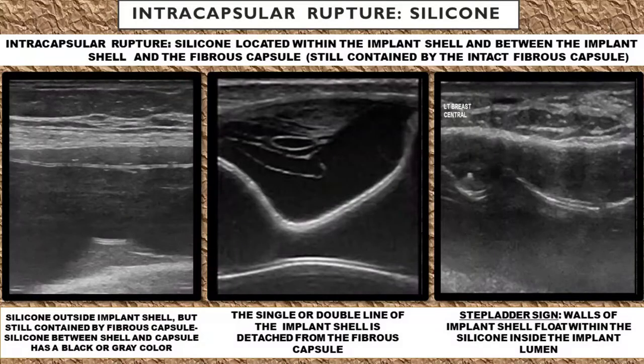With silicone implant ruptures, it's a little bit trickier because silicone, rather than collapsing quickly, very slowly leaks out of the implant. And it can take a long time for that silicone to leach out of the implant. Sometimes people go years and even decades with a ruptured silicone implant.